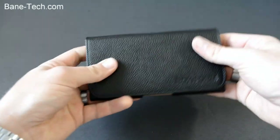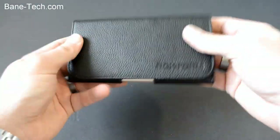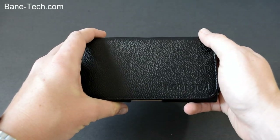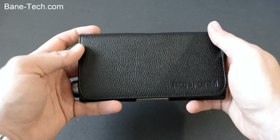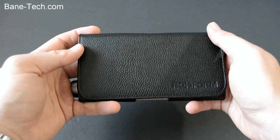This is a really nice high quality leather case — I really like it. I definitely recommend this kind of pouch. I'll leave a link down below in the description if you want to pick one up for yourself. Thank you guys so much for watching. If you like this video please give it a thumbs up, and if you haven't subscribed yet please do so you can see more videos like this.